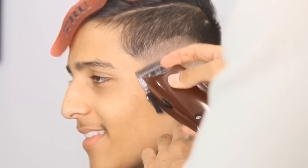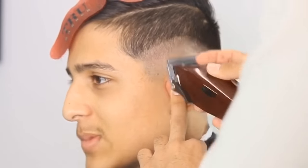Sometimes that line just doesn't want to come out. So I took my lever open on the machine, no guard, and I just started using the corner of the blade, flicking out.